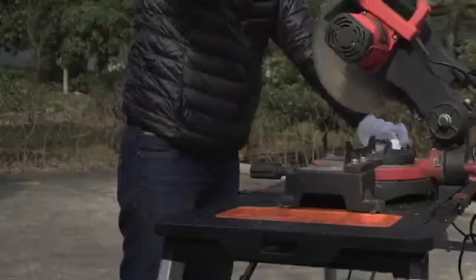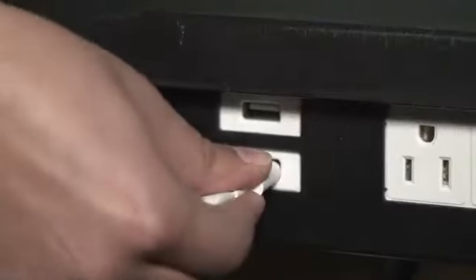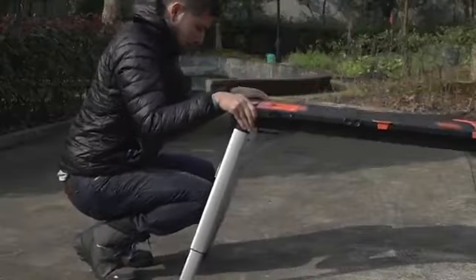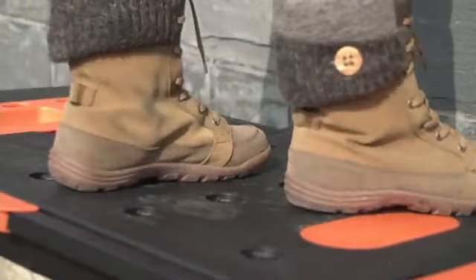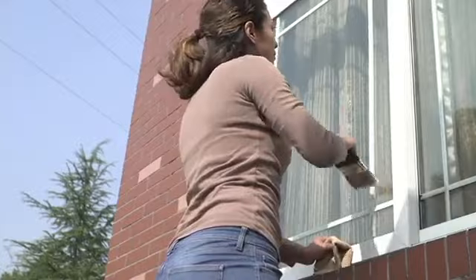This is a seven-in-one workbench platform that is brand new today. It is the perfect gift for the do-it-yourselfer, whether it's going to be him doing the work or her. And at $159.98, this thing is built like a tank.